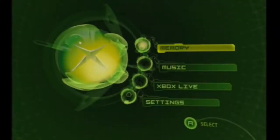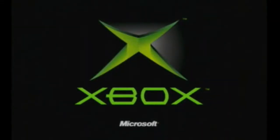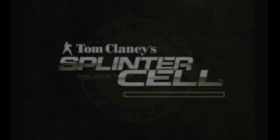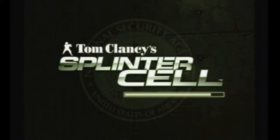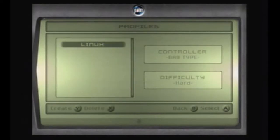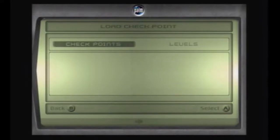Now insert your retail non-platinum hits copy of Splinter Cell. Go to Start Game and push A on 'Linus.' Click checkpoints — it will now load into the SID 5 Installer.